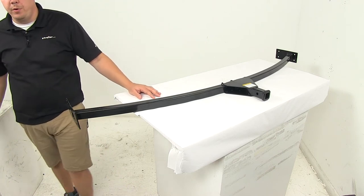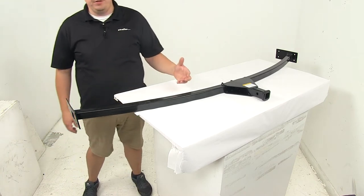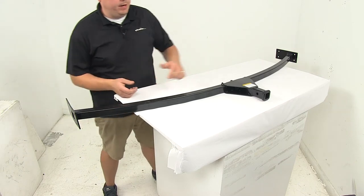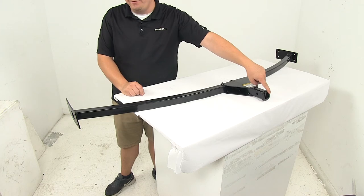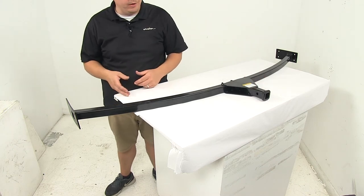Today we're taking a look at the Lippert Components inch and a quarter trailer hitch for trailer frames. This unit allows you to add a hitch onto your trailer frame. It provides an inch and a quarter by inch and a quarter opening. This is great for hauling bike racks and cargo carriers — basically non-towing loads.